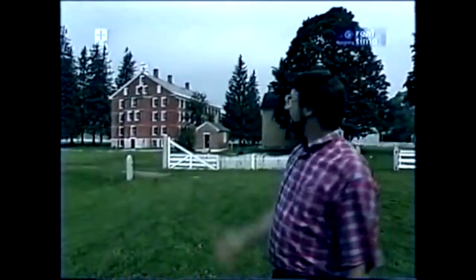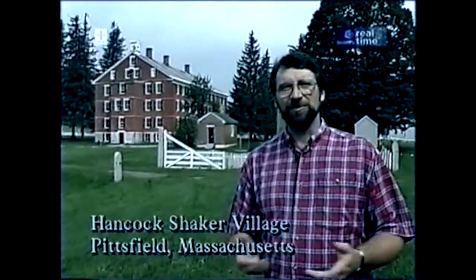Here in the Shaker community, the brothers and sisters didn't own pocket watches. They didn't need them. They told time by the ringing of the bell. It would wake them in the morning, call them to meals or to worship, and even warn them in case of emergency. What clocks they had were very special and reserved for special places. Let me show you.